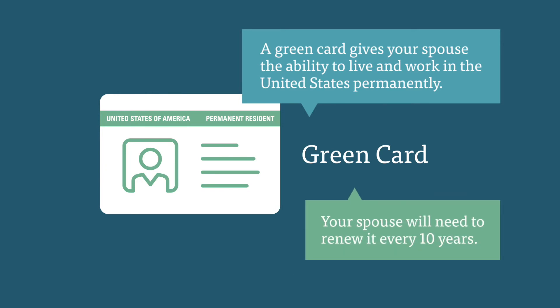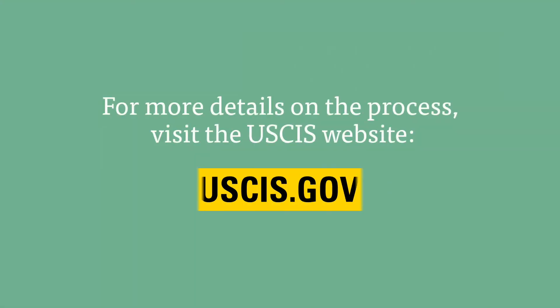Your spouse will need to renew it every 10 years. For more details on the process, visit the U.S. Citizen and Immigration Services website.